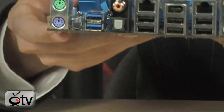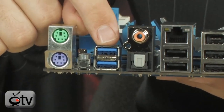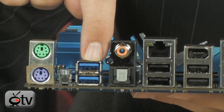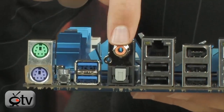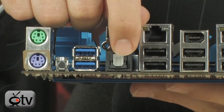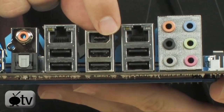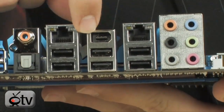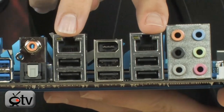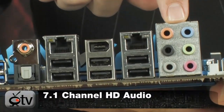Take you to the back panel now, because there's a lot of good stuff going on back here. You have PS/2, and USB 3.0 ports — 10 times faster than USB 2.0, going from 480 Mbps to 4.8 Gbps. There's SPDIF in both analog coax and digital optical. There are six USB 2.0 ports plus six more on board via headers, a FireWire port plus an additional FireWire header inside, dual gigabit Ethernet, and 7.1 channel HD audio.